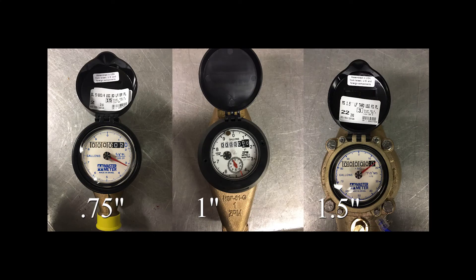There are several types and sizes of water meters. Some look very simple to read and others look very complicated. Residents of Lubbock will have one of three different sizes of meters: three-quarter inch, one, or one and a half inch meters.